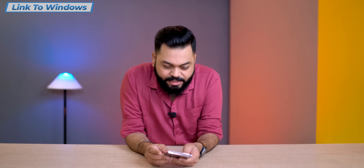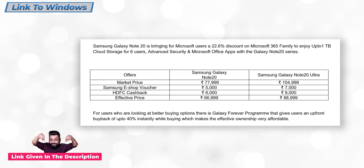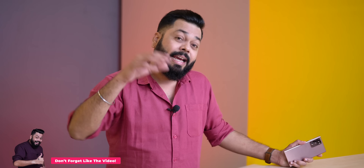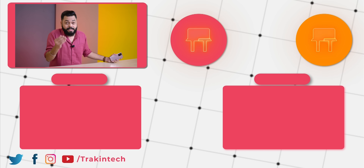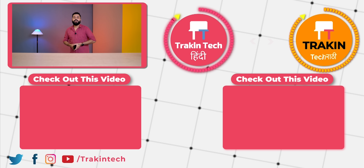If you are interested in the Note 20 Ultra and all these features, check the description below. There are many offers available. If you want to use Samsung Dex, all the links are in the description.